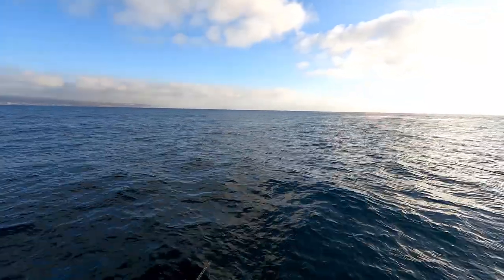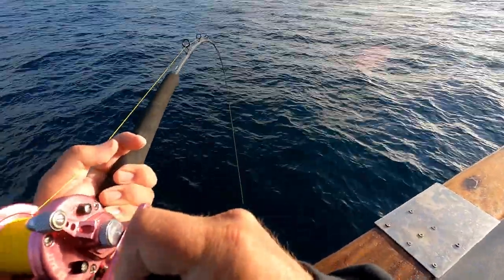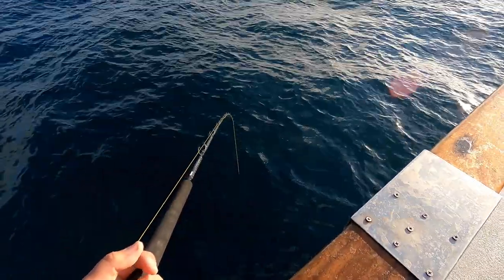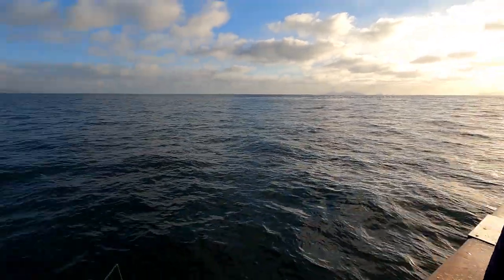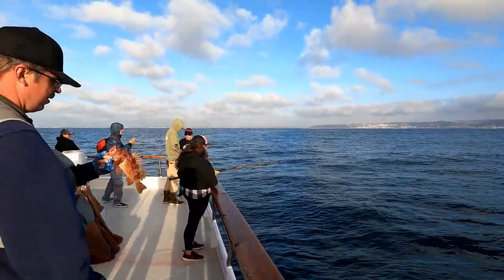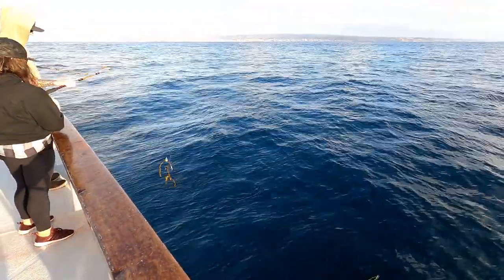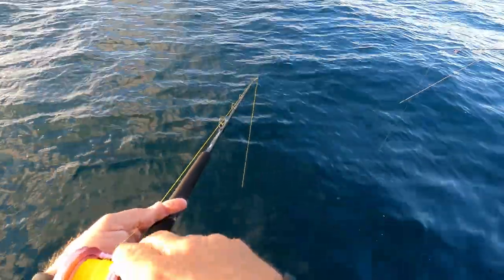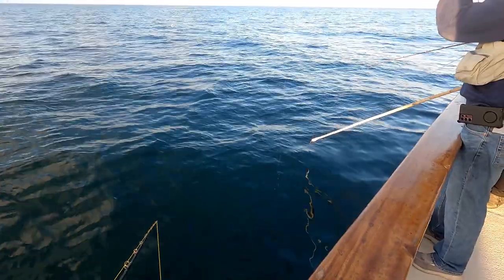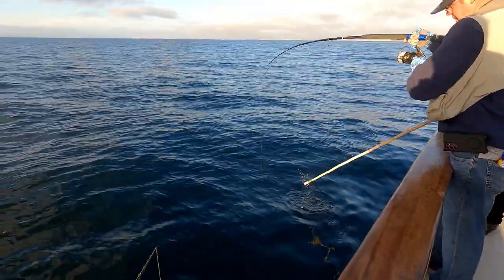Finally had a bite for sure — there we go, finally hooked up on the bottom. That's a good-looking rockfish. There we go — right here, look at that fish! Nice. I think she might have another one on — oh, piece of kelp. I lost him. Hooked up next to me again — I keep missing. I might have to hand my rod to somebody else.